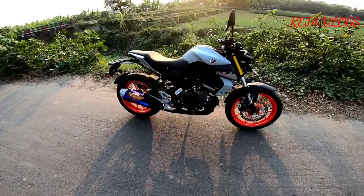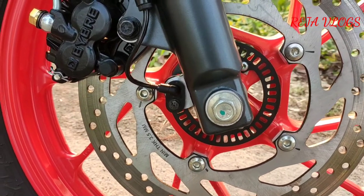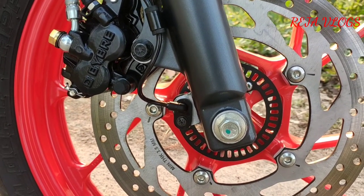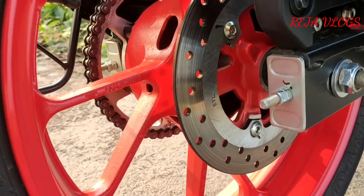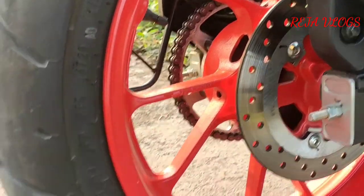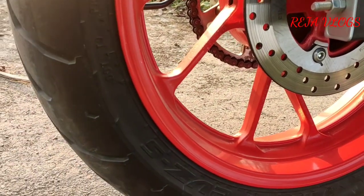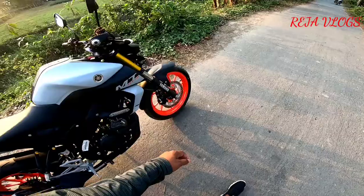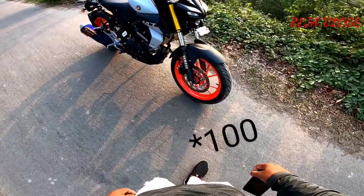This is the Indian version of the bike. It has a single channel ABS brake. The tire size is 114, so the tire size is 114.